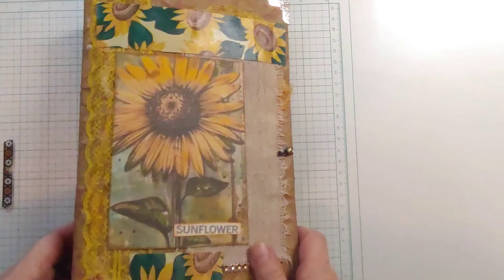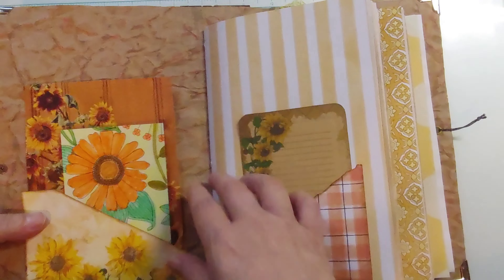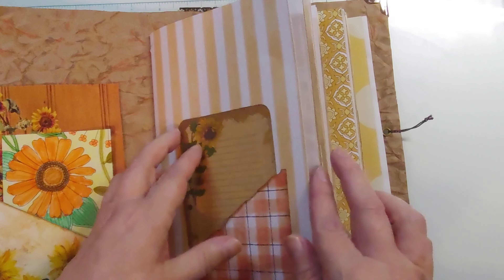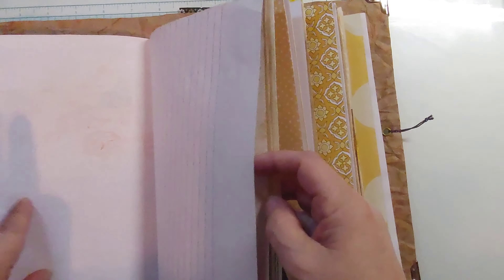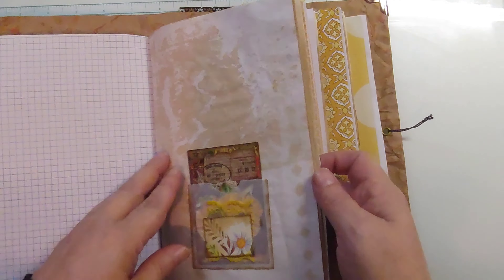Hey guys, welcome back. We're going to do the flip-through now of the journal. So we've got these two images in the front, a journaling card, a little flippy notebook, and one of the little vellum pockets.